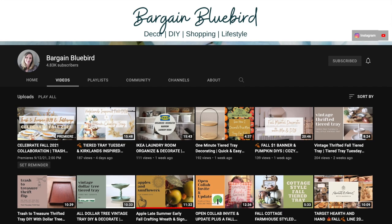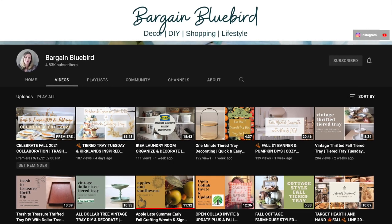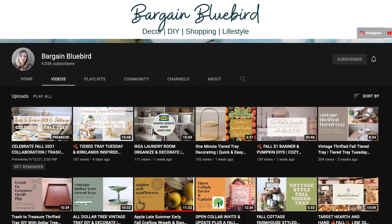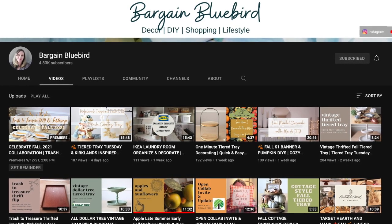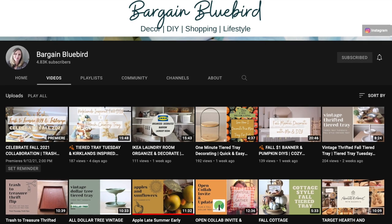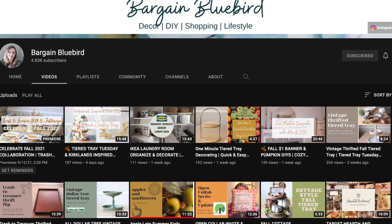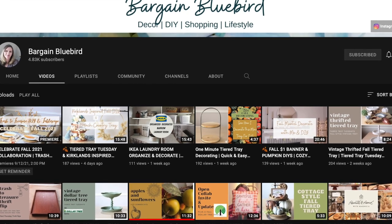I'm participating in a playlist today that is hosted by Bargain Bluebird. I'll have her channel as well as the playlist linked below. I just watched her laundry room makeover because I'm in the process of refreshing mine and wanted some inspiration — hers turned out great. She also did some cute tiered tray decor ideas.